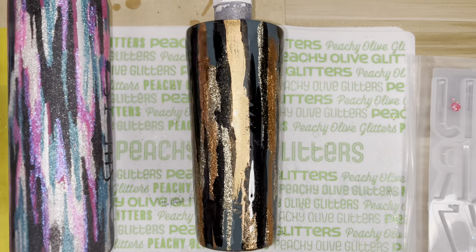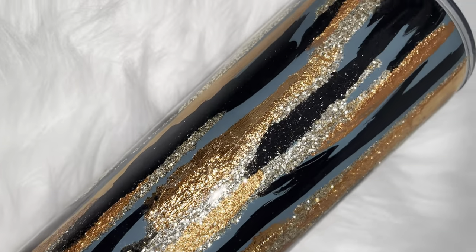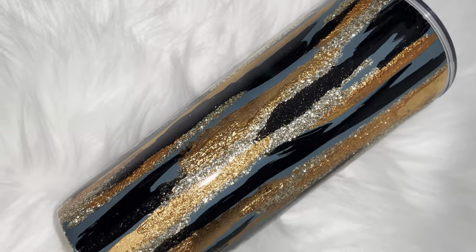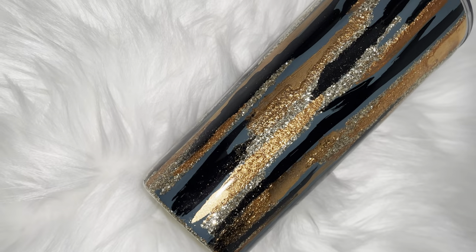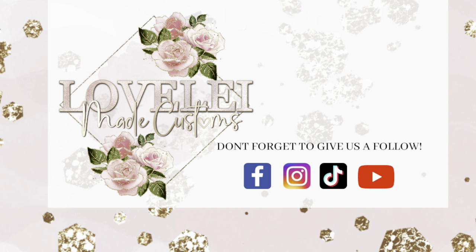This is the end result, guys, and I'm loving it. Here is the final look at the completed tumbler — this is my personal cup so I'm in love. Thank you so much for watching. Be sure to subscribe and hit that notification bell so you can get alerts when I upload new videos. Follow Lovely Mae Customs on Facebook, Instagram, and TikTok for more content. I'll see you guys next time, bye!